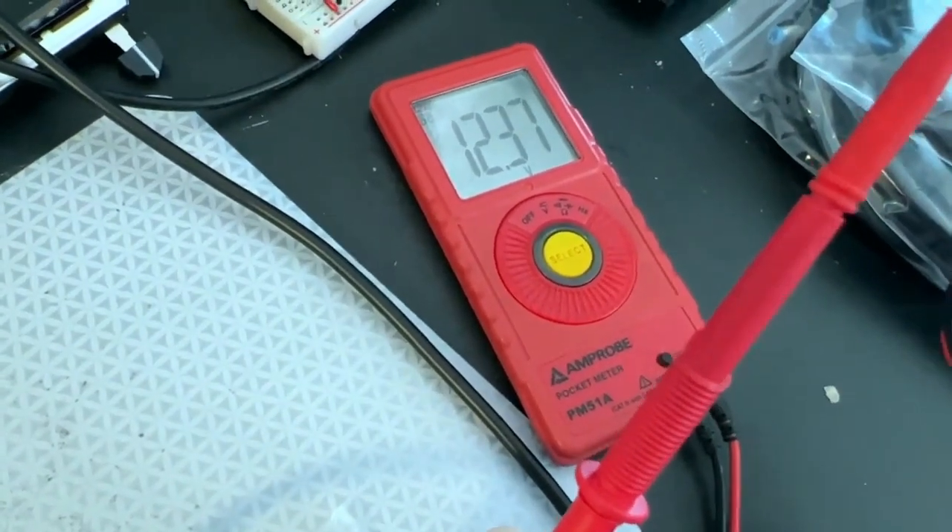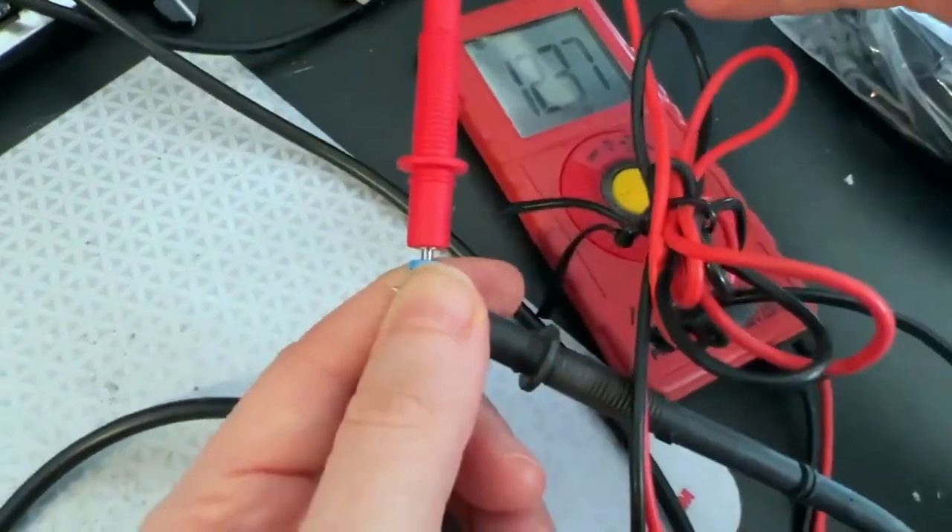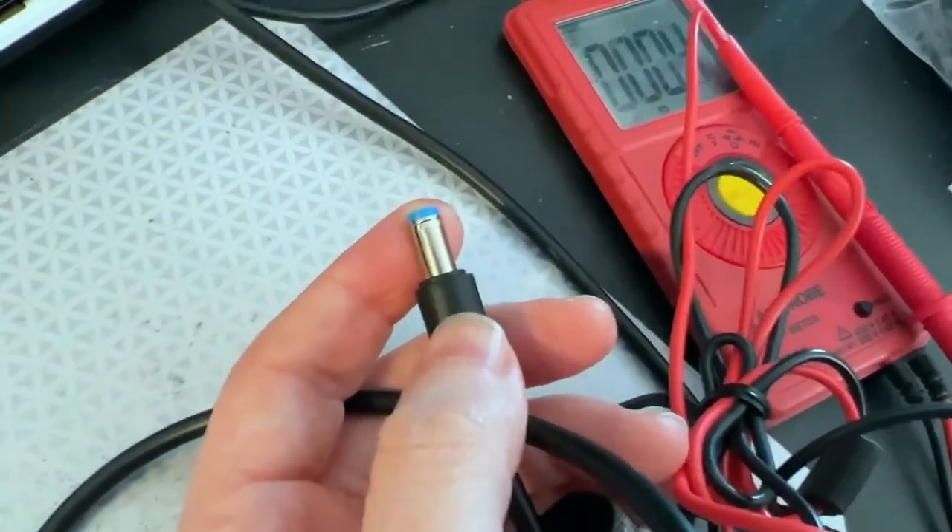I tested this on the scope and put on my load meter and got three amps out of it easily — that's the max I can get on my load meter. So this is a pretty cool cable. We'll have these in various voltages — 9, 12, 15, 20 — in the Adafruit store soon.